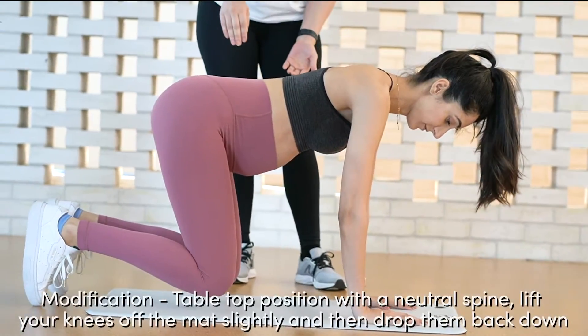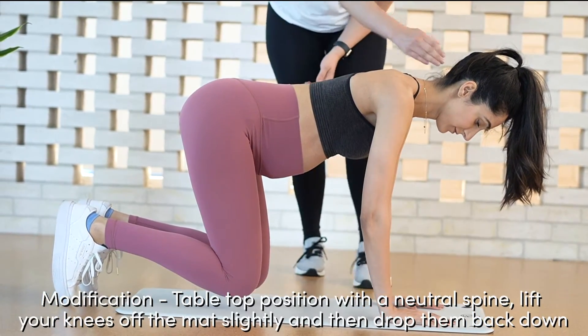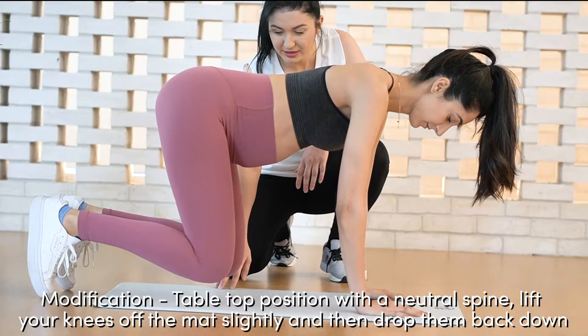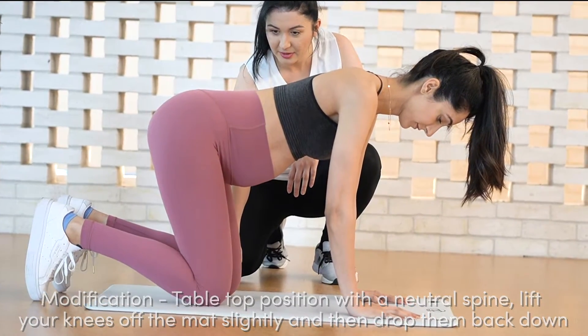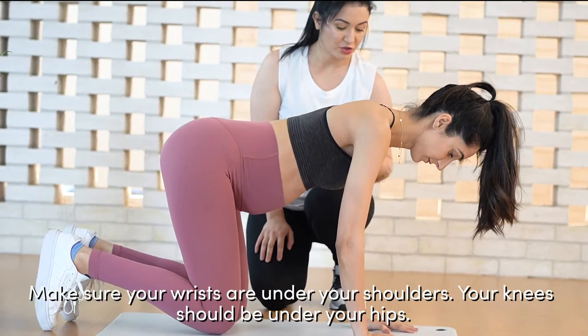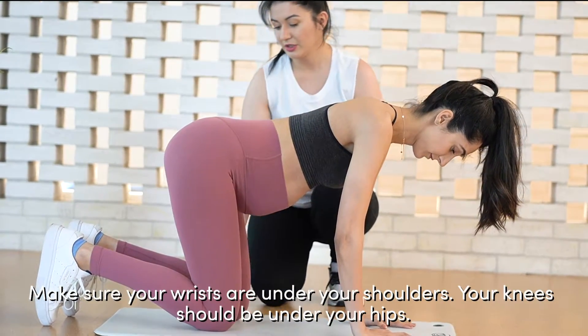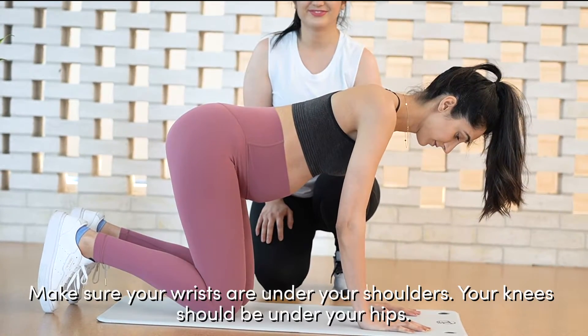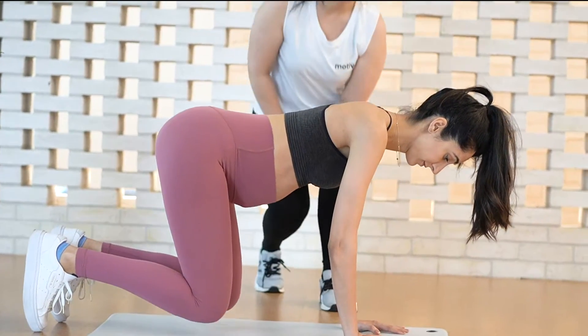So we're in a tabletop position, neutral to our spine as you can see. We're going to bring the knees up, back with the mat, and down again. We will be engaging the same muscles. Make sure your wrist is under your shoulder, or under your hip, and it works in full. Well done.